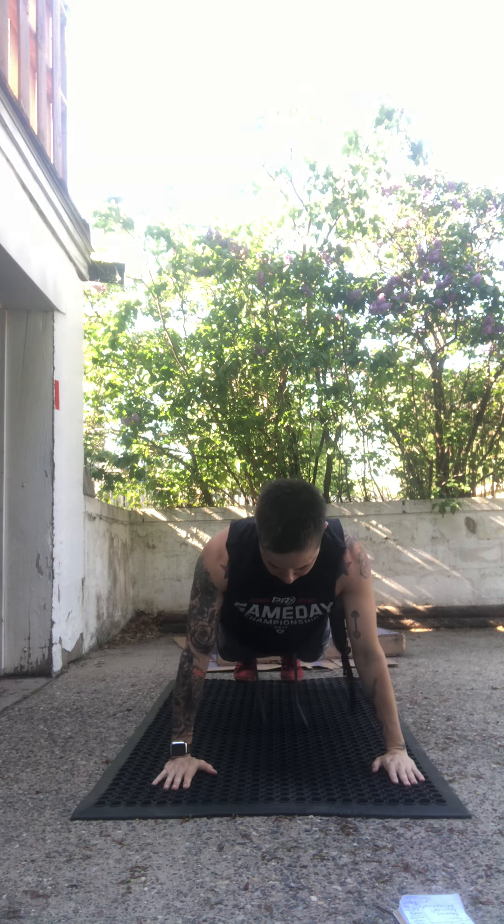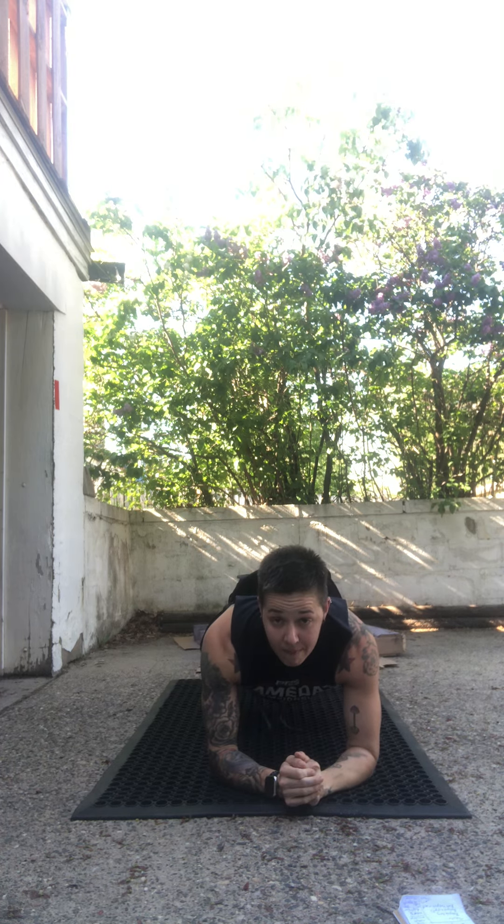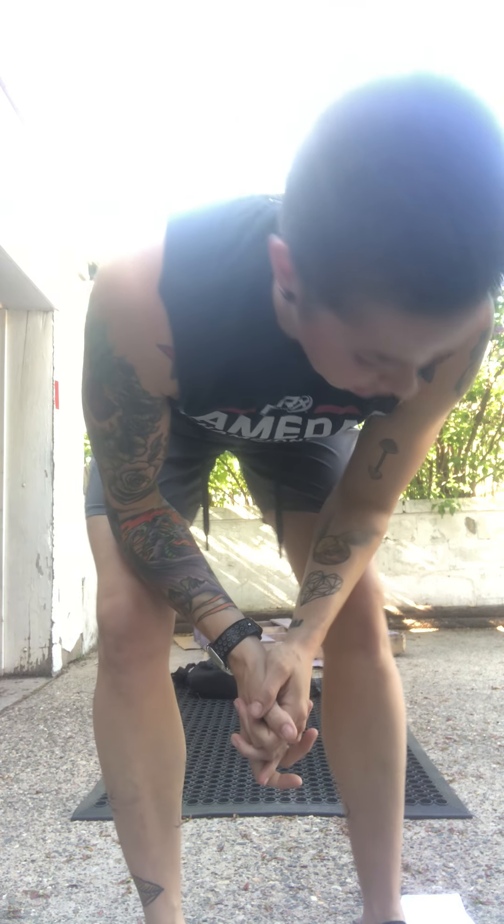Our last movement is a plank with a backpack on your butt. You're gonna lay down, place the backpack on your butt, then come up into plank and hold. You could also alternatively plank from your forearms.